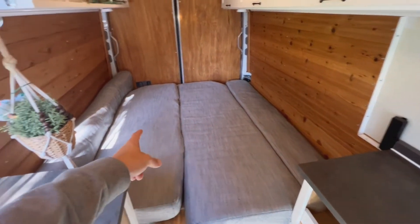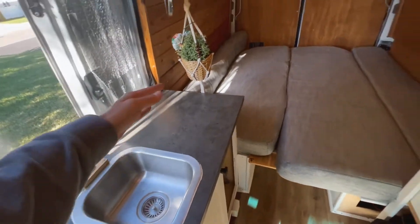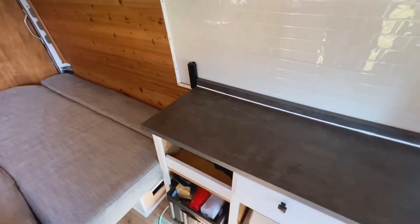One side is a little longer for me. My wife is a little shorter — she gets the short side. That way we have extra countertop on this side and sacrifice a little more on this side.